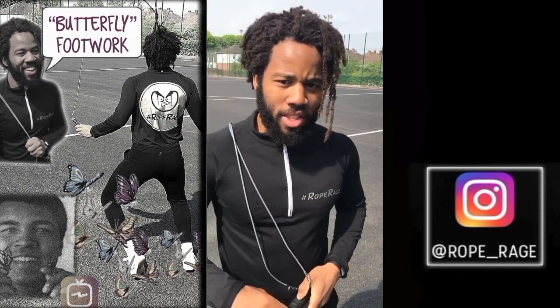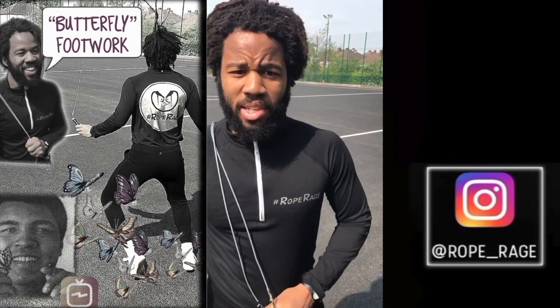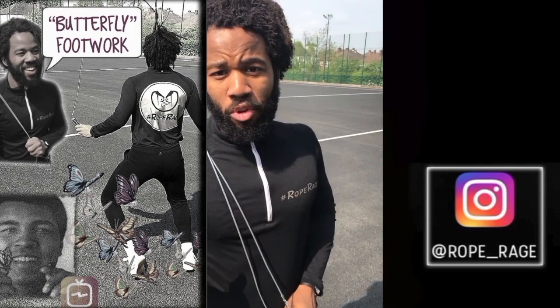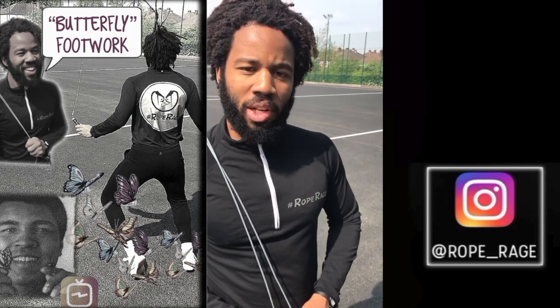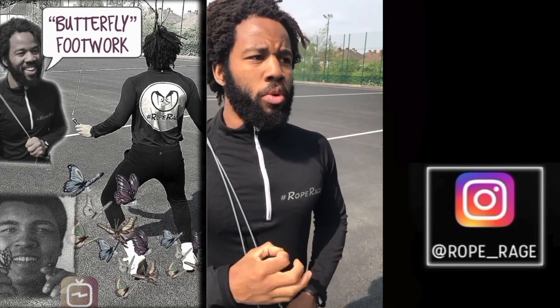What is up ladies and gents, thank you once again for tuning in for another IGTV video. On this occasion we're going to be looking at footwork — specifically butterfly footwork. What do I mean by this? Well, the late great Muhammad Ali told us specifically to float like a butterfly as we move.